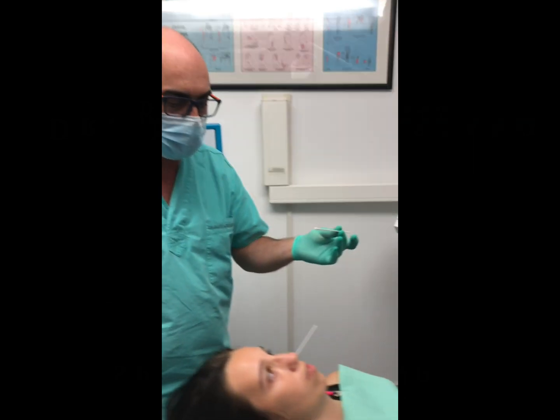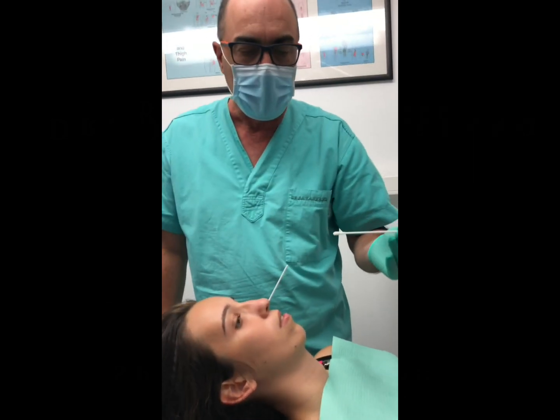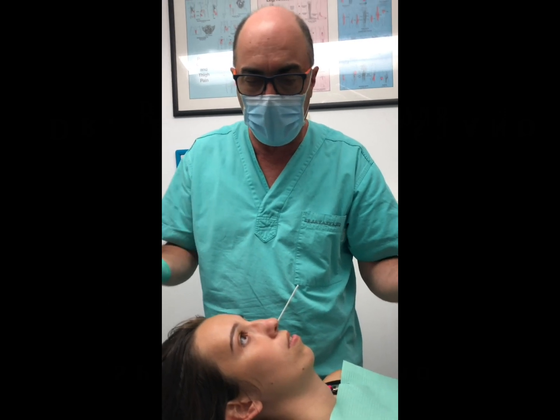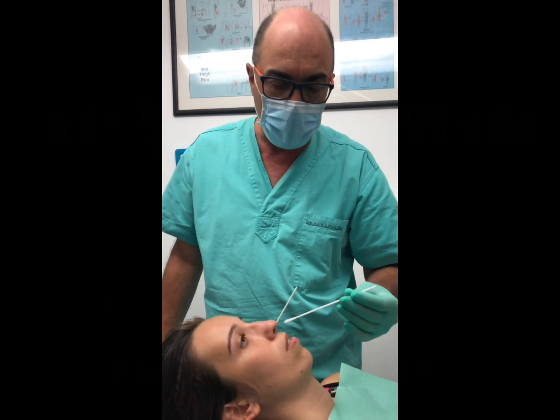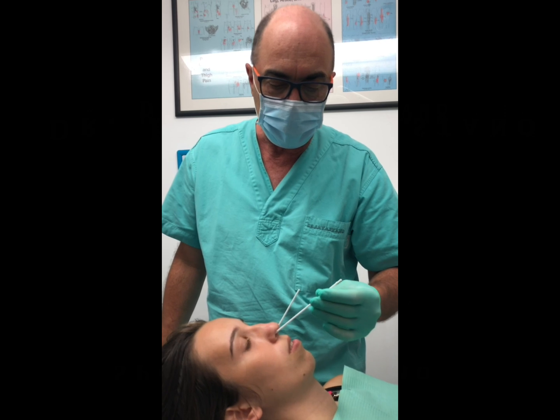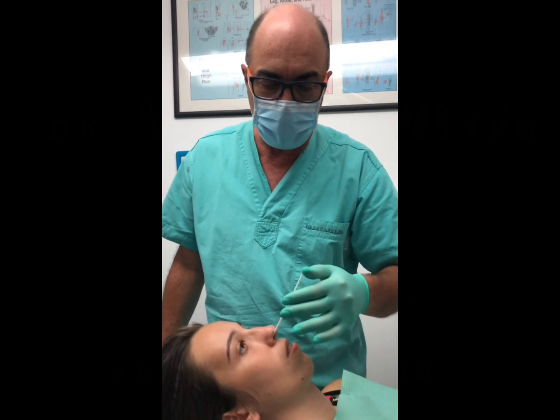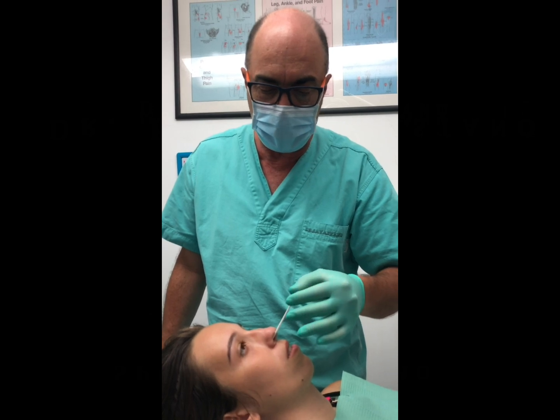Now this is the insertion. Insertion is very easy. Some patients you might have it a little bit more difficult, so you won't go all the way down, but we want to go all the way down — just like that, 90 degrees — and that's done.